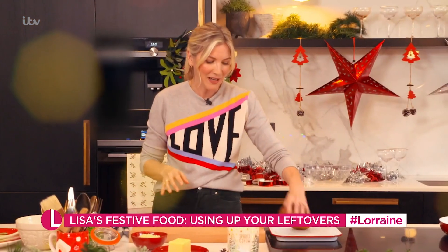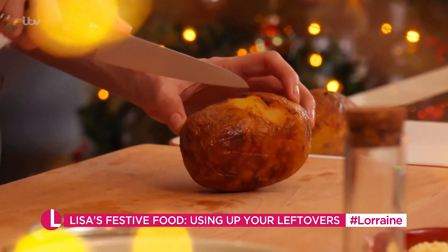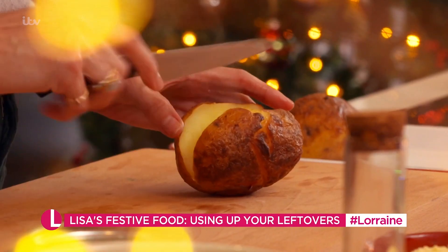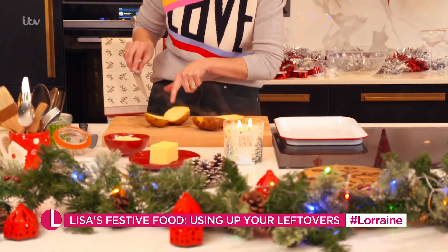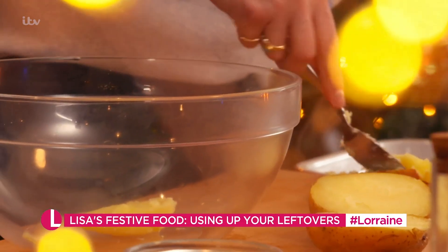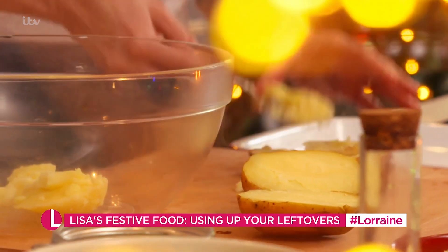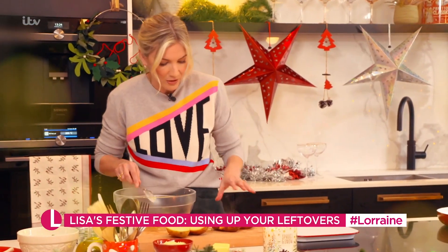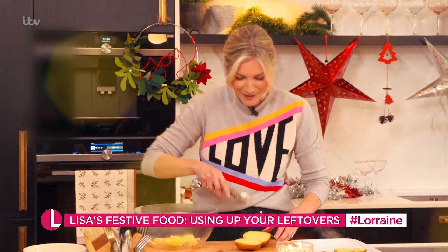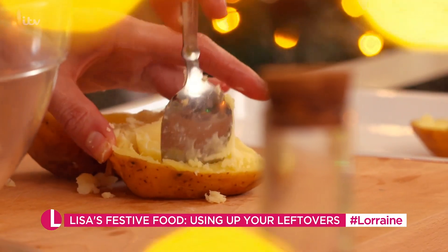My potatoes have had a good hour. They are hot, but I can still pick them up. I'm just going to cut them in half and scoop out the potato inside into a bowl. You can wait for it to cool down. I love a jacket potato — over Christmas you have so much rich food, it's lovely to have something that's just an old faithful.